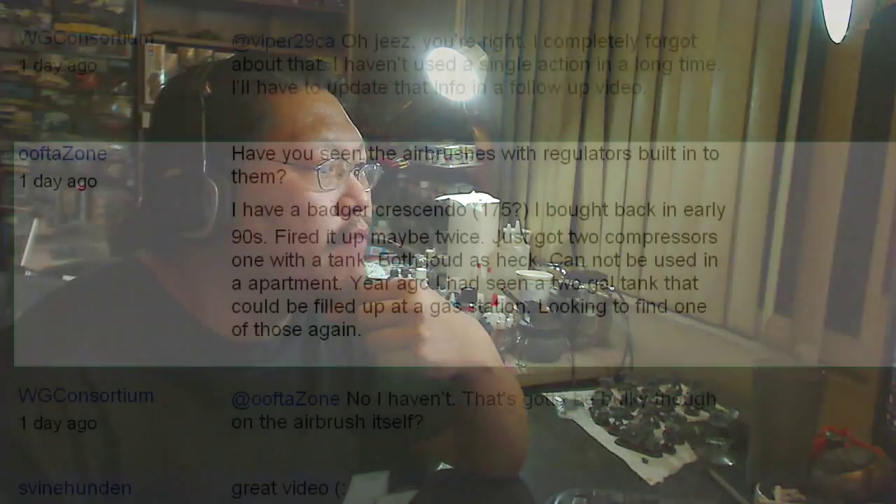Now on some airbrushes, like this cheap one here, you can adjust the amount of paint that comes out of the tip by screwing it in or out. OofdaZone asked: 'Have you seen the airbrushes with regulators built into them?' No, I haven't, but that would be kind of cool — I'm not sure exactly how that would work.